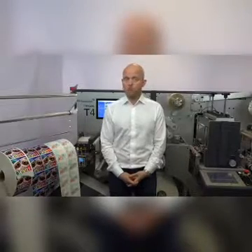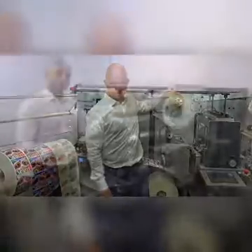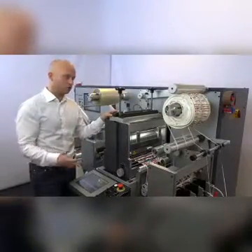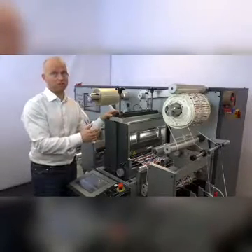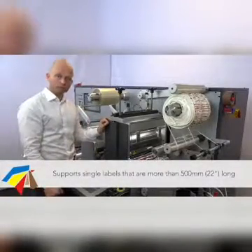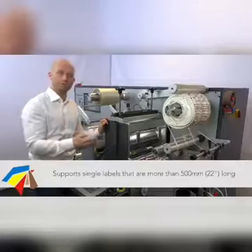If you print applications where you need 100% water resistance, you have the opportunity to laminate. The design and robustness of the Trojan 4 has in fact allowed us to put in a fairly large cylinder that you typically only see in much bigger finishing machines. The result is that you can print labels and die-cut them afterwards up to 550 millimeters long.